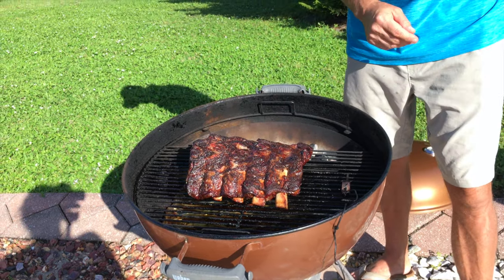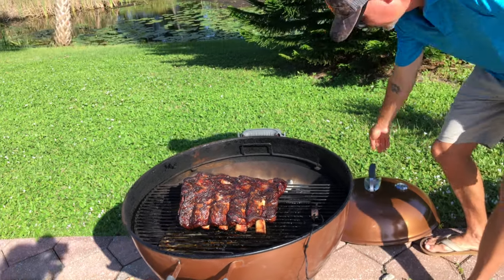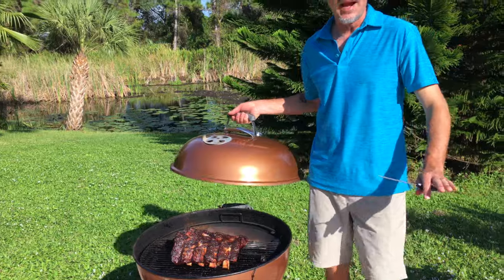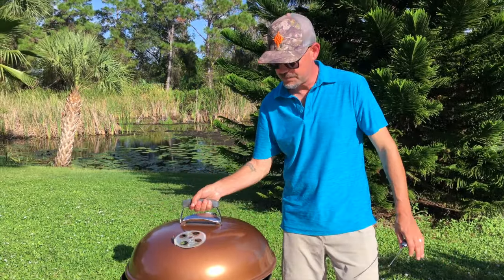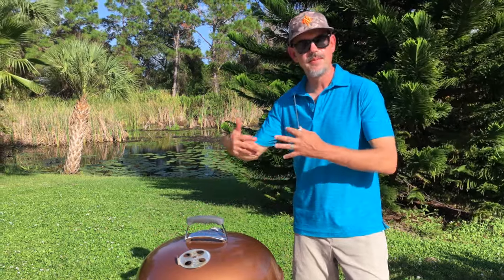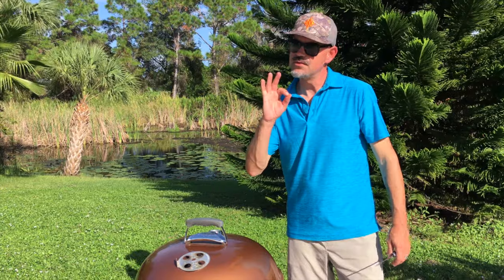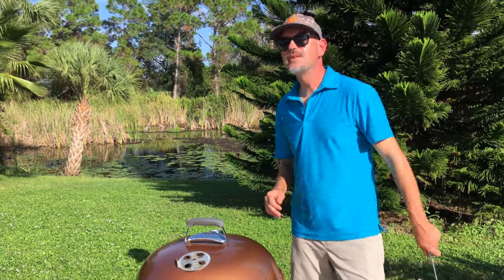I'm feeling really good about this, but I want to give it just a little bit more time. I don't want to dry these out and I'd prefer not to wrap them. Let's cover these up, give it another 30 minutes, and that should bring the back end up closer to around 200°F — right where we want to be.